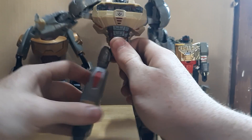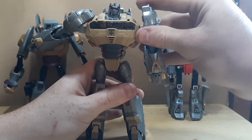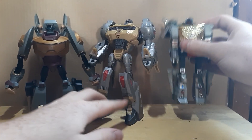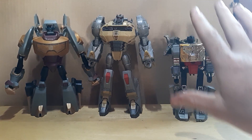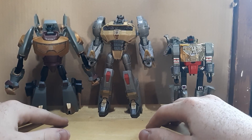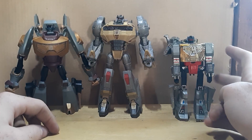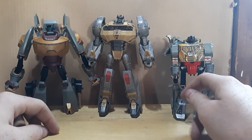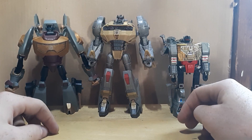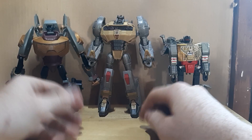He is definitely the lightest. He weighs even more than the G1 guy and you can see how much taller he is compared to the Animated one. These are three wonderful figures. Since he's G1 you'll be getting him for a lot more money — I got him broken in a bag at a garage sale. Overall, if you can find him for a good price pick him up. If you can find Animated Grimlock for a good price pick him up. If you can find Fall of Cybertron for a good price, pick him up, but be careful.